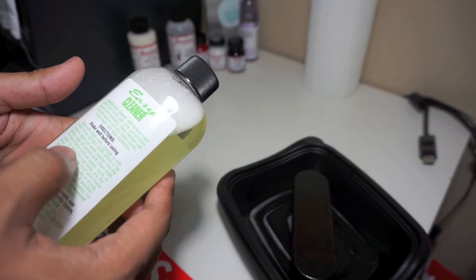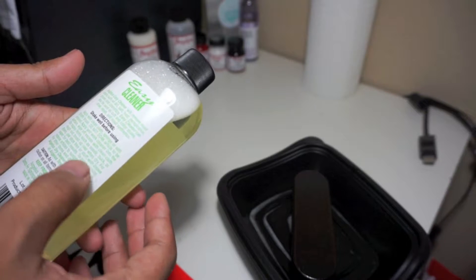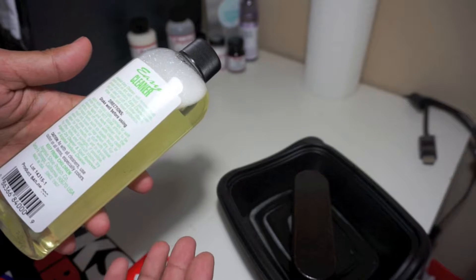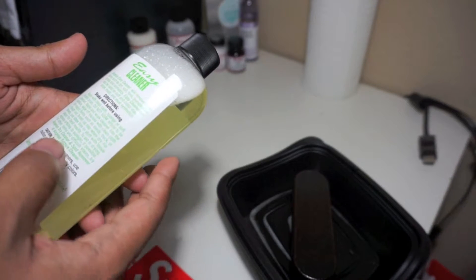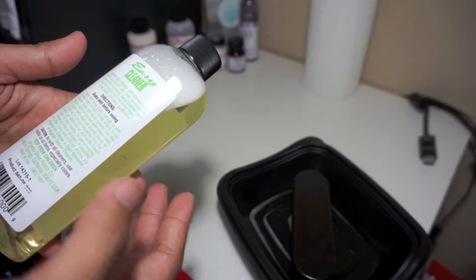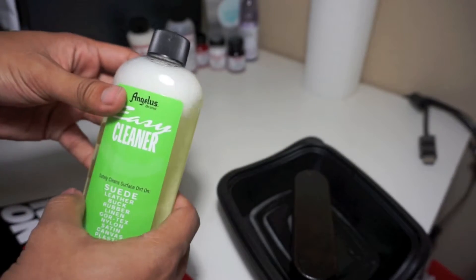The directions say: apply with a clean cloth, sponge, or soft bristle brush. Do not soak the article to be cleaned — apply and work the cleaner into the surface, then wipe off excess with a clean cloth. On nappy items such as suede, buck, or rough-out, brush up the nap when dry. For shoes, use shoe trees or stuff with tissue paper, and expose to sunlight for best results. Make sure to shake well before use.